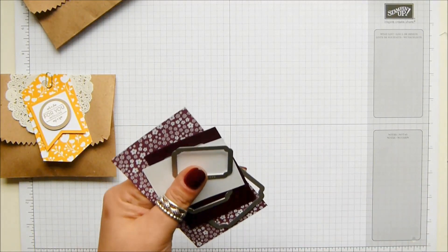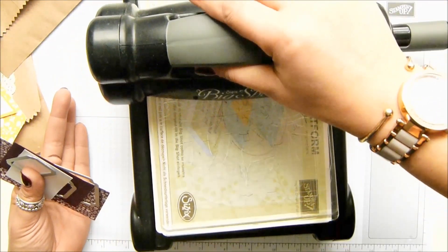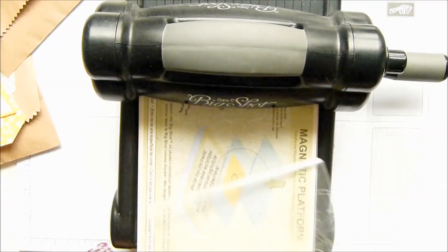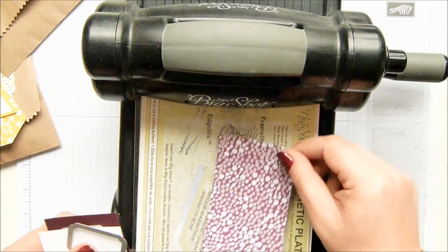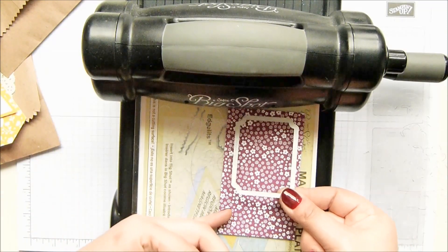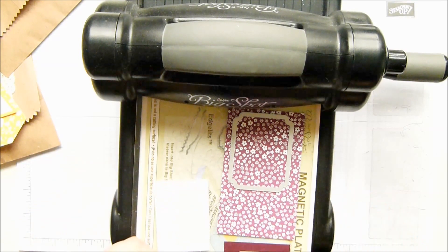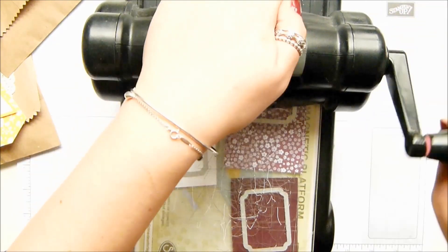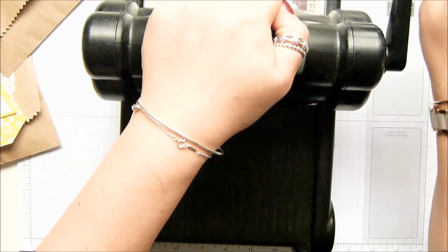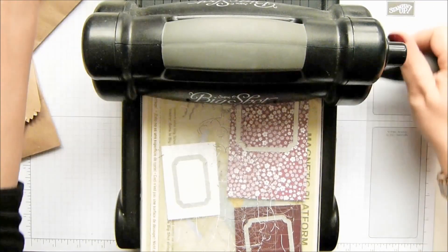So let's bring in my Big Shot. I now have a Big Shot station on my desk — I love it, which means I can do Big Shot work all the time. I have got my magnetic platform on here with my cutting base. So that's the biggest one with the pattern, and I'm going to take this one for the middle. The last time I did Big Shot work I put my framelit on the wrong way up — let's try and get it the right way up. Then the smallest one there, and then that over the top, and I'm going to run it through and bring it back again — I just do it like that, partly because I couldn't pull it out the other side very well.